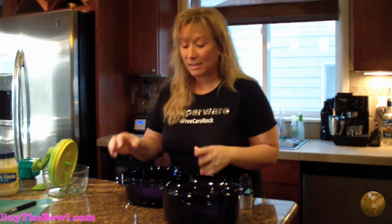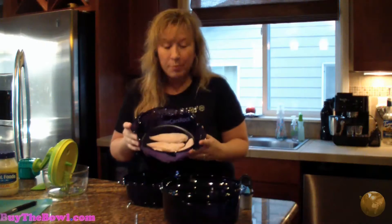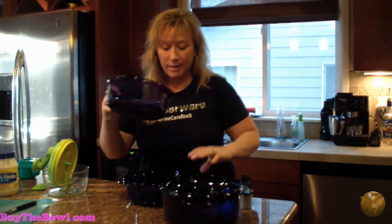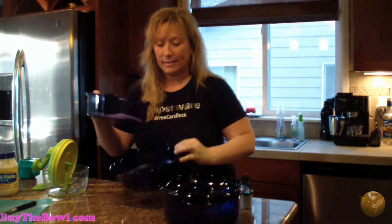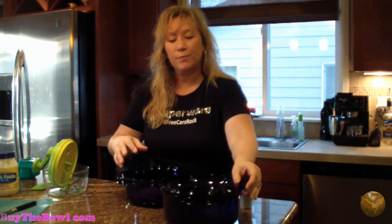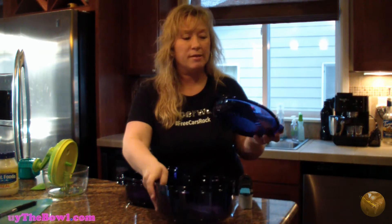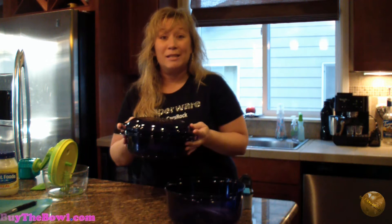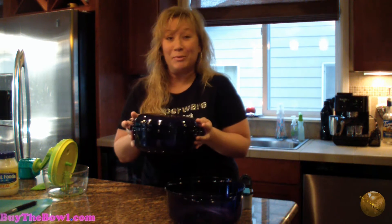First we're going to use the stack cooker. As you can see, I've just put four boneless, skinless chicken tenderloins in here and they're totally frozen. They're in the colander and then I've got them in the smaller base. We don't need the larger base for this recipe. We're going to take the lid, put it on here, and go ahead and put these in the microwave to get them cooking for the first part of our recipe.